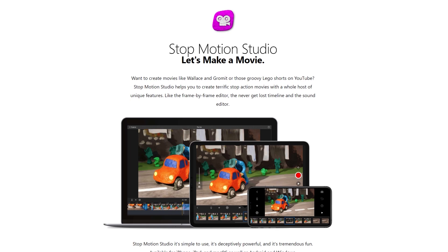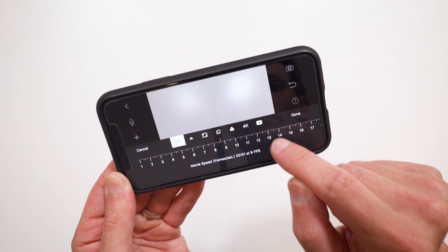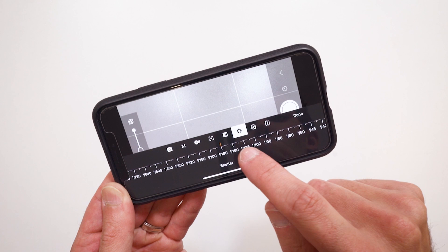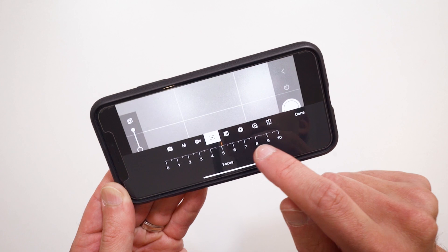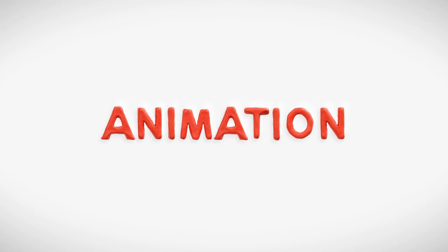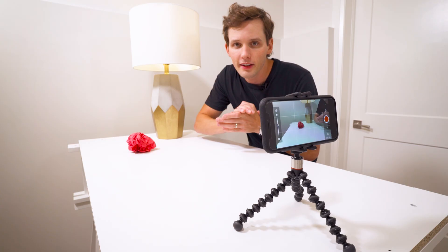Luckily, there are apps that make it easy to take pictures and watch your animation. I have an iPhone, so I'm going to use an app called Stop Motion Studio — it's free, but I've paid a few dollars for the pro version. Whatever phone or app you use, launch it and look at a few settings before animating. First, find the setting that controls frames per second and set it to 12 frames per second — that means 12 pictures will create one second of animation. Next, make sure all camera settings like shutter speed and focus are set to manual. If left on automatic, they'll adjust with each picture and create flicker. You want to be in control of these settings.